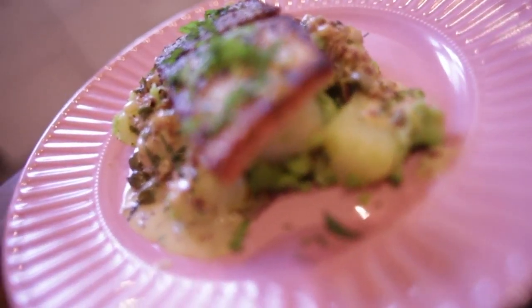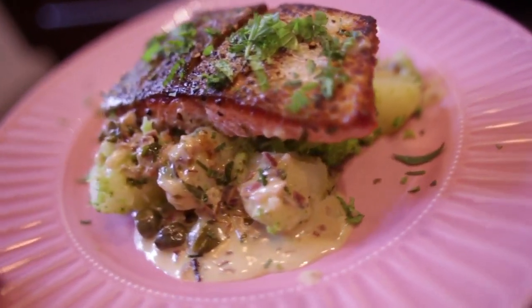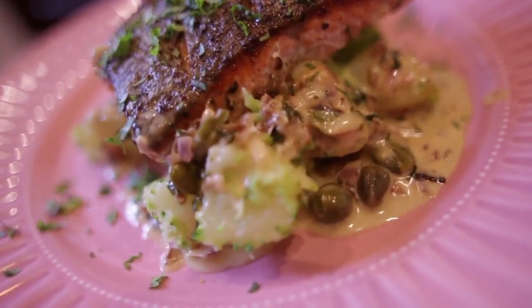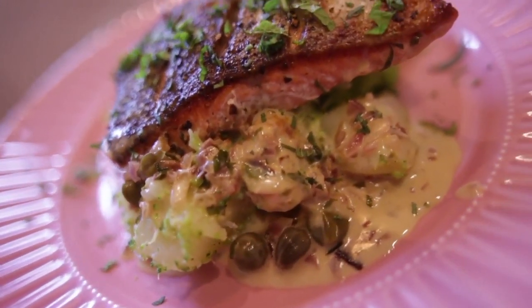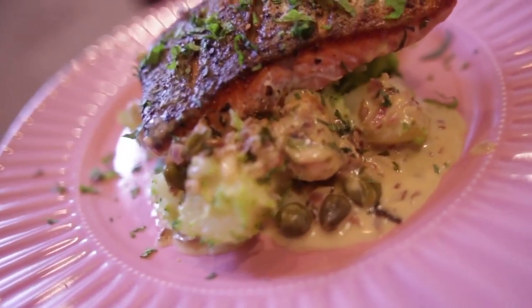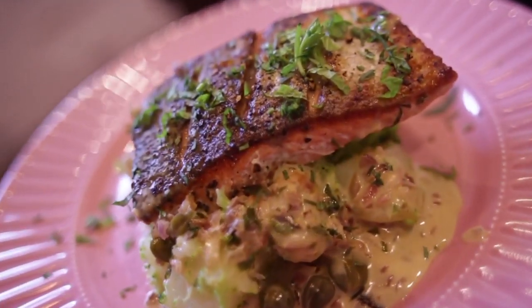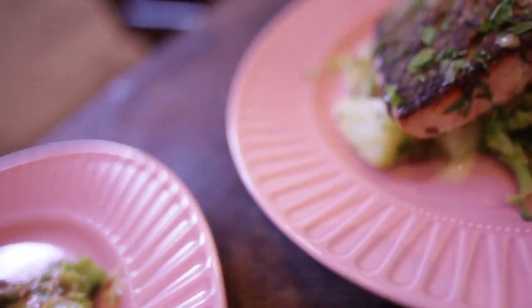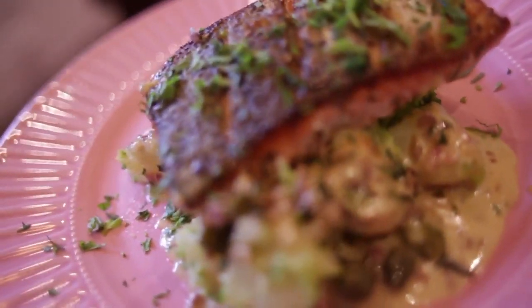Guys, this is the bomb. It is an absolute wonderful dish. Beautiful red salmon, nice potato with the skin on — just dice them, I've gently boiled them, I haven't mashed them up — although a mashed potato would be lovely with this. Fresh tarragon and mint, capers, a touch of cream. You could add wine if you want to — it's entirely up to you.